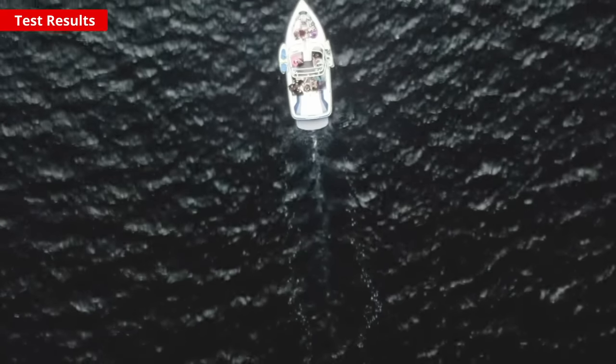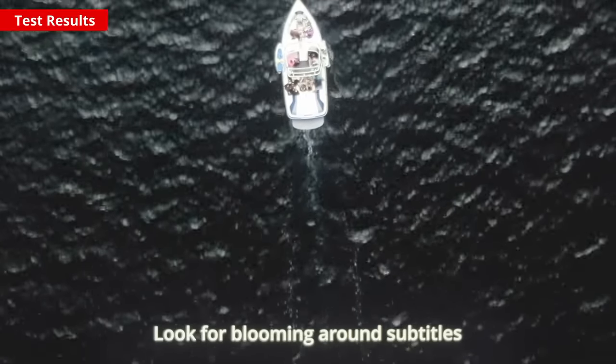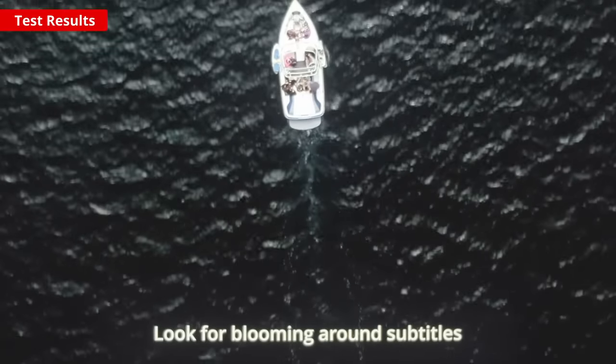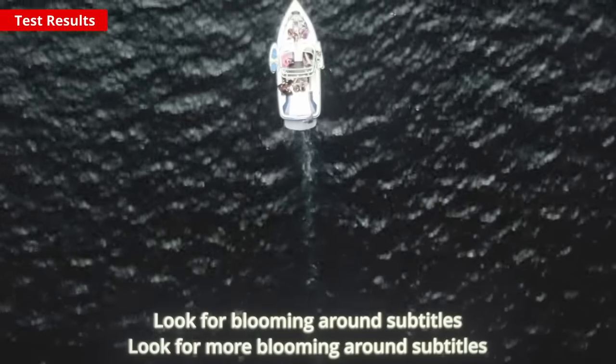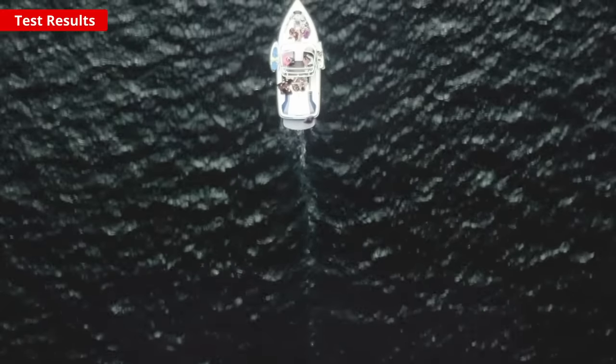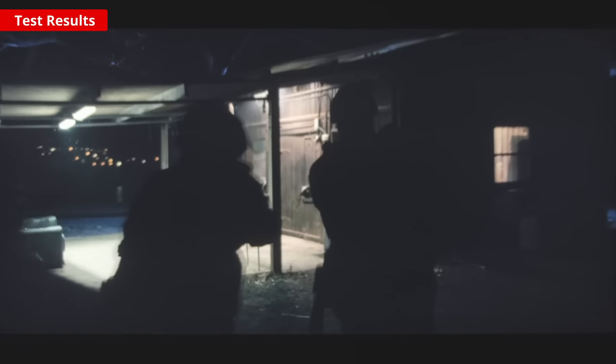Local dimming is a feature that further improves performance in dark rooms by dimming sections of the backlight. It's here that the X95J really stands out — it has the best local dimming implementation we've seen, even compared to TVs with a higher zone count. This means the contrast numbers don't tell the whole story, as in real content blooming isn't noticeable and dark scenes are deep without losing details.